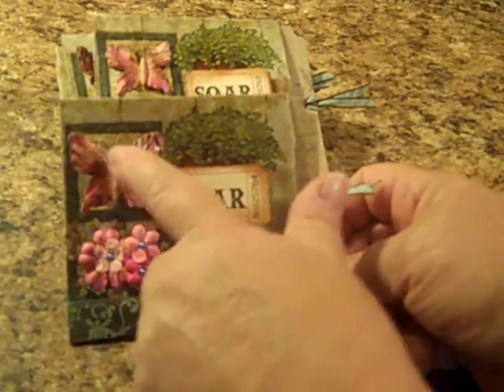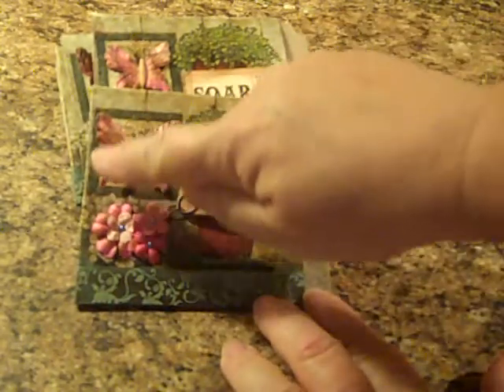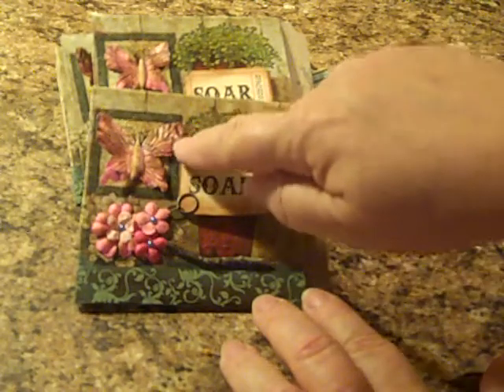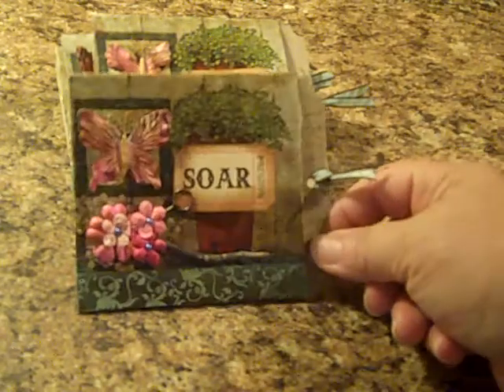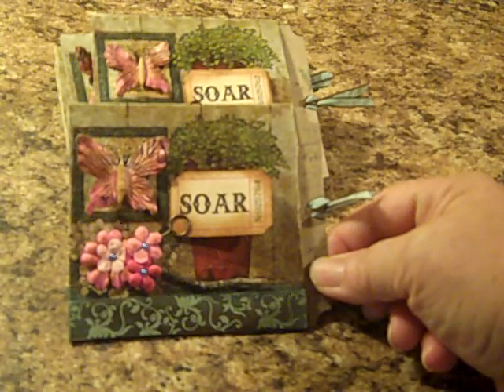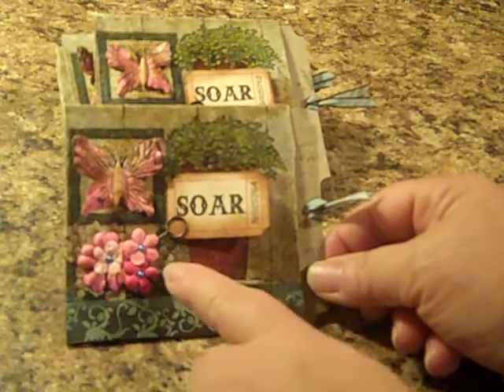I added a little butterfly into this square right here. On the paper napkin background it actually had a butterfly on it anyway, and I just happened to have those Recollections butterflies. I thought they would be cute, so I added that to give the page a little bit of 3D dimension.